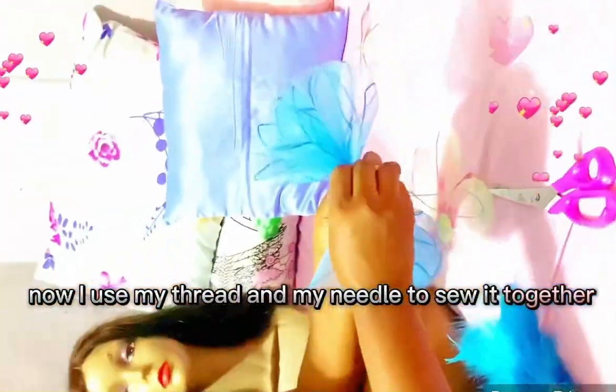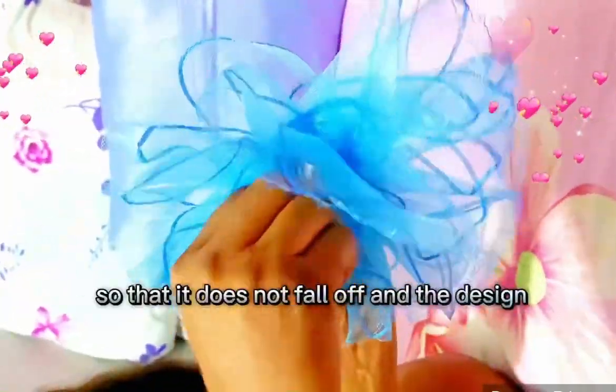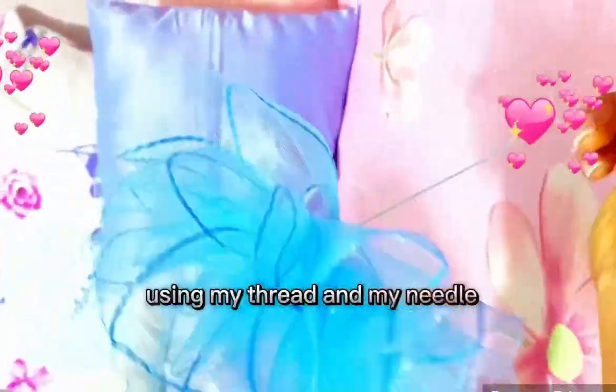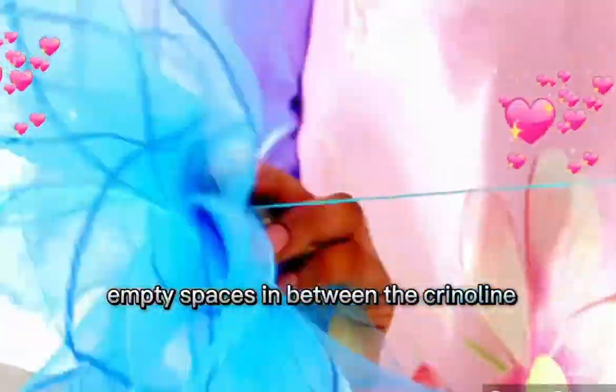You sew it tightly so that it does not fall off and the design does not get distorted. That's what I'm doing right now using my thread and my needle. After sewing it, you give it a twist to cover up empty spaces in between the crinoline.